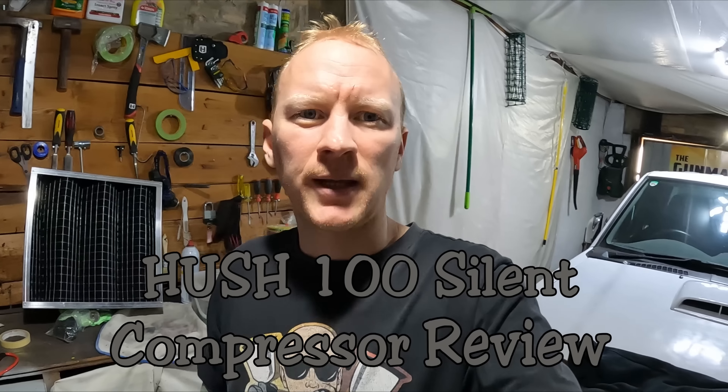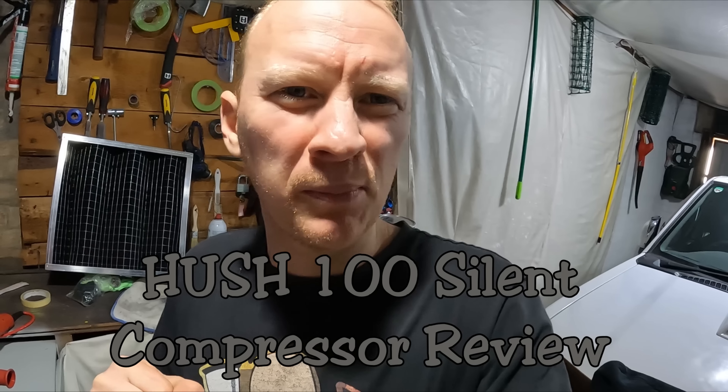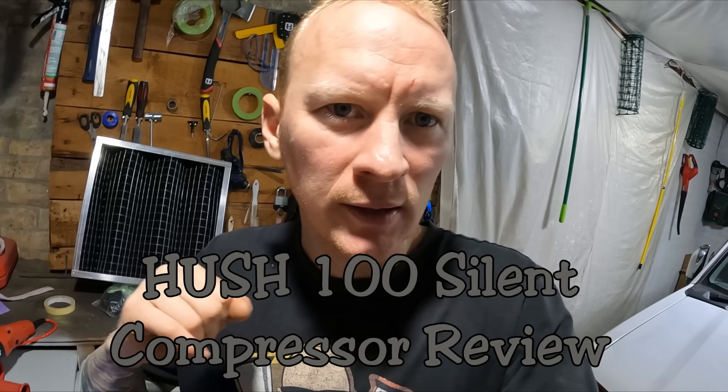How to YouTube and welcome to this episode of The Gunman. Today I'm going to be doing a review on the compressor I bought recently. I've used it on a few jobs and I'm confident enough that I can give it a good review.